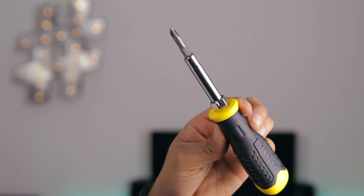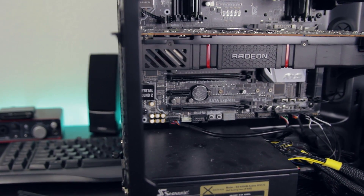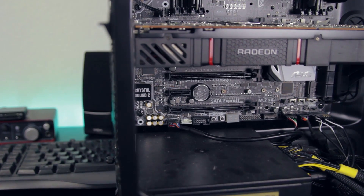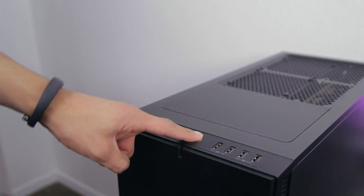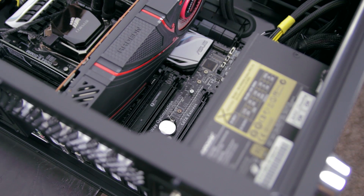What you need to do first is make sure you have a screwdriver so you can take off the screws from your PC and an open PCI Express slot on your motherboard. So power off your PC, take off the side panel, and locate that PCI Express slot.